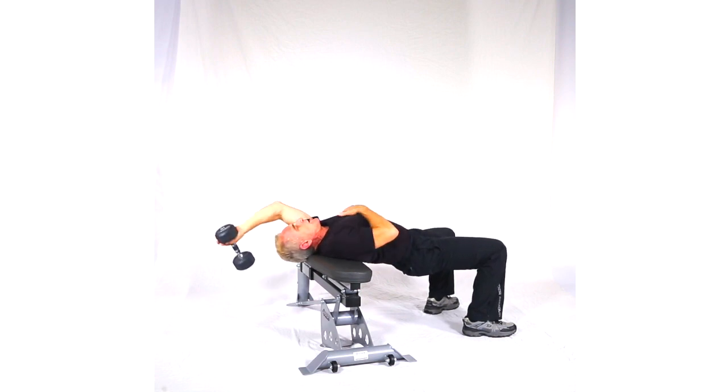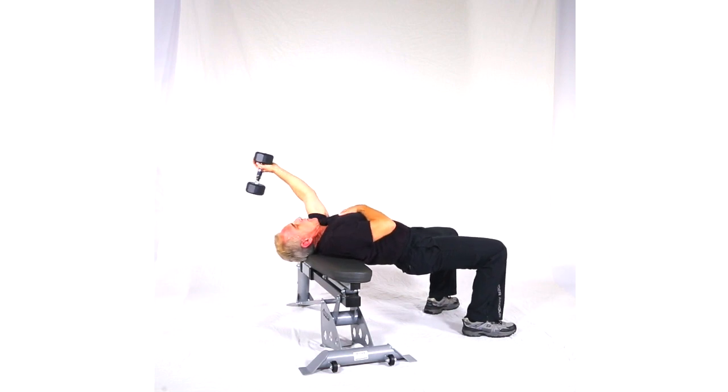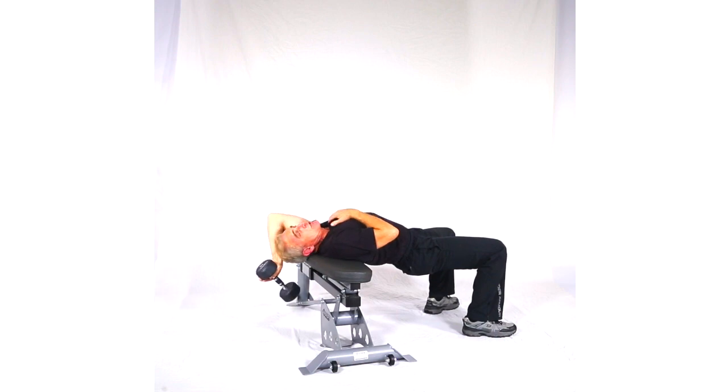Now remember, keep the elbow in tight because that's what's going to engage the pec. If you bring the elbow out, you're actually hitting the shoulder and other things. In fact, in that case, you're probably going to injure yourself, especially on a chest movement.